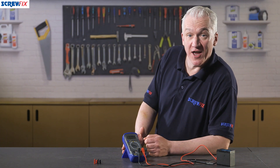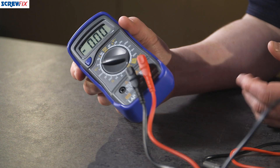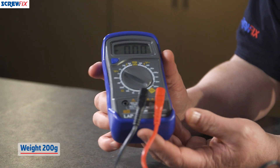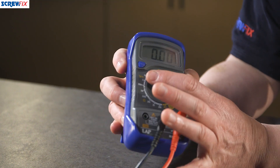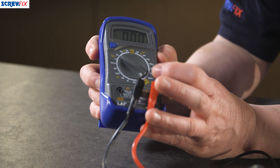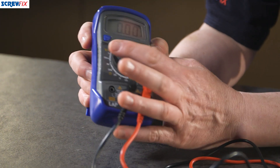This is a really handy pocket-sized 600 volt digital multimeter from well-respected electrical brand LAP. It weighs just 200 grams, making it easy to carry around. It's just the job for testing AC and DC voltage, DC current, and resistance as well.